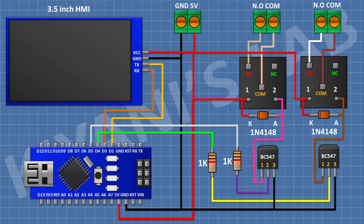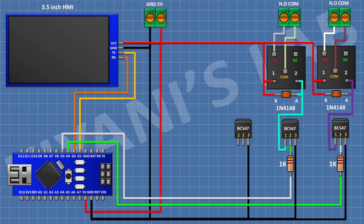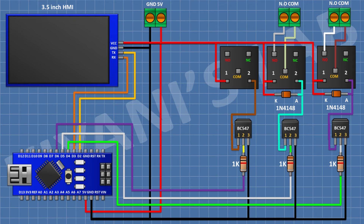After that, I'm gonna connect a BC547 transistor and connect its pin number 3 to ground. After that, I'm gonna connect a 1K resistor and connect its one pin to pin D6 of Arduino and its other pin to pin number 2 of the transistor. After that, I'm gonna connect a 5V relay and connect its one coil pin to positive supply and its other coil pin to pin number 1 of the transistor.